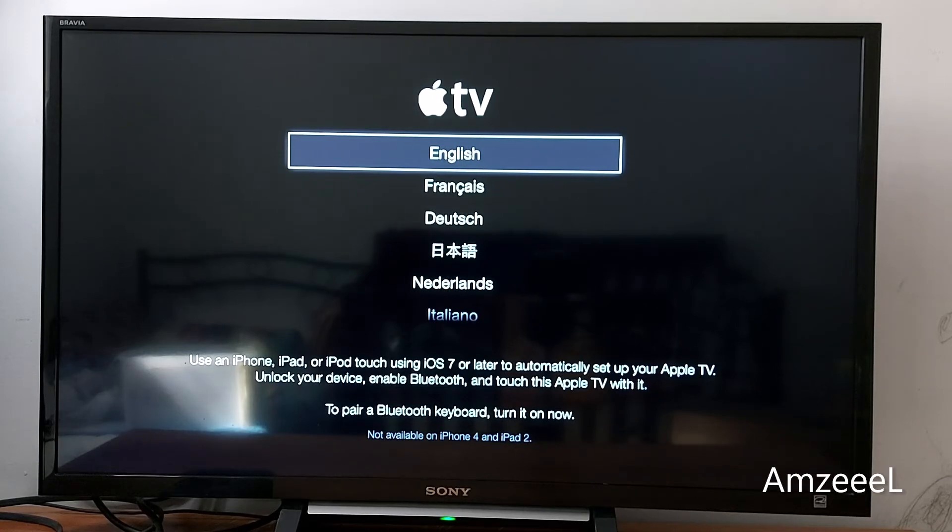As you can see, the device is reset now. Just press English and follow the prompts to set it up again. That's it, guys — that's what I wanted to share with you today. Don't forget to subscribe, and see you in the next video.